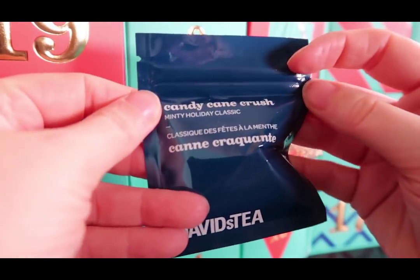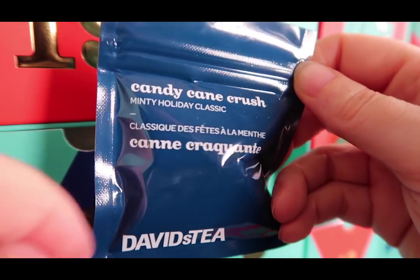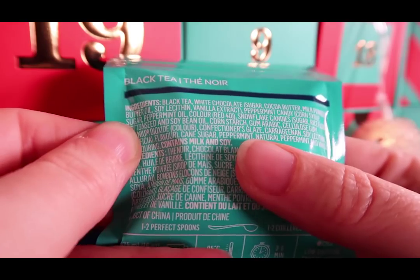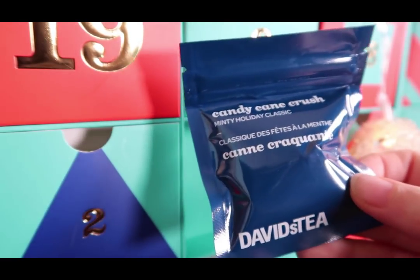Candy Cane Crush! Roxy, I love peppermint — some of you said you don't, but that's okay. 'Minty holiday classic' — it's a black tea with white chocolate, peppermint, candy snowflake candies, and a bunch of other stuff. Contains milk and soy. Sounds delicious; I'm looking forward to that.